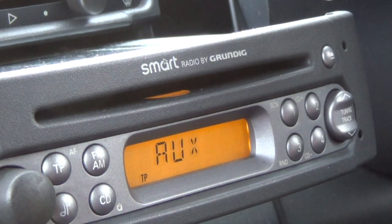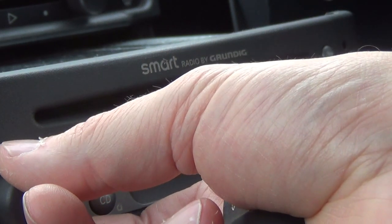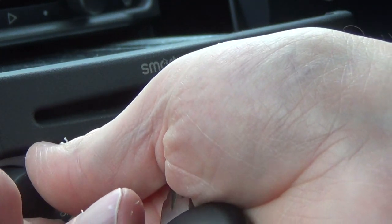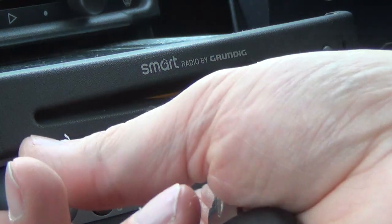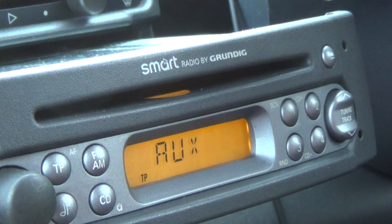That's coming through! I've turned it right up on the phone and I'm now getting a reasonable level of volume in the car, and actually that's not a bad sound quality at all.